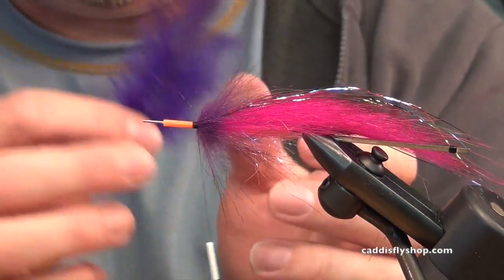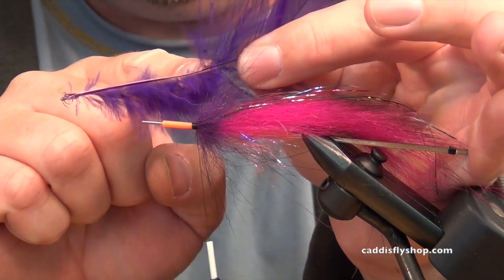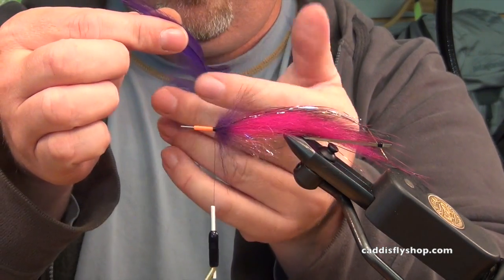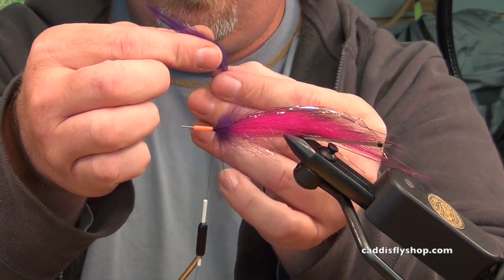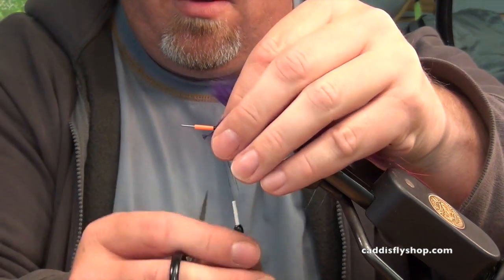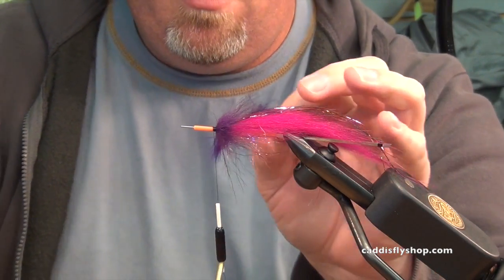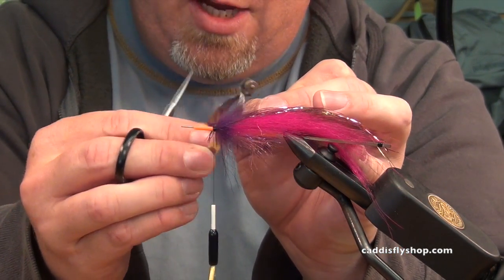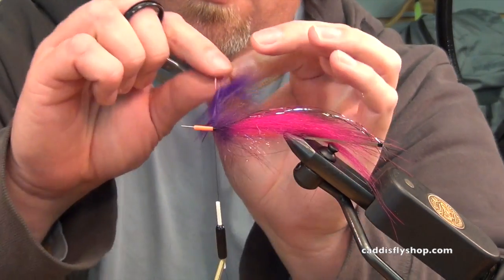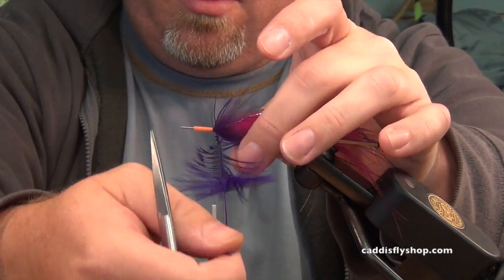And we're going to finish with a piece of purple schlappen. I like to tie in tip first, so I'm going to leave a little bit of the fluff at the base. As long as you have a stem that's skinny enough to wrap, a little bit of that fluff looks good — it's like mini marabou. Four to five turns or so, and I'm going to cut my tie-in. Just going to bend those hackles a little bit and fold them so it wants to lay back wet-fly style. This is going to be one of those kind of hackles. Alright, there we go.